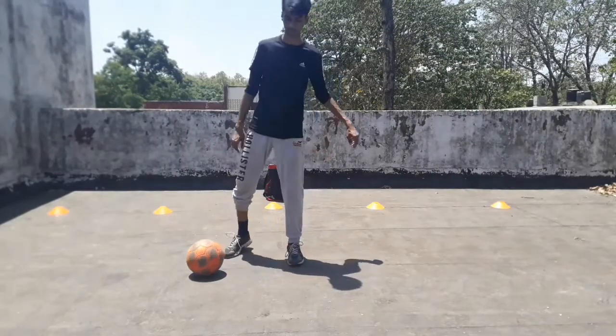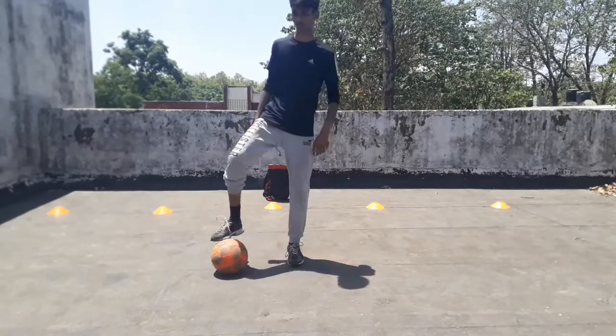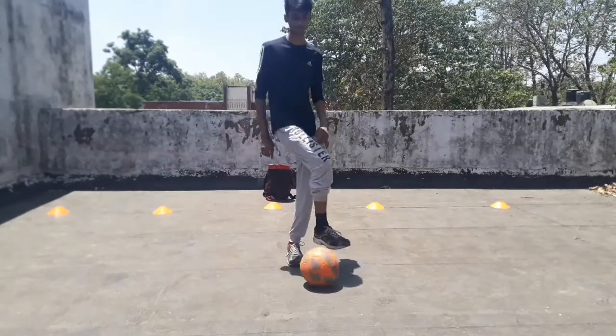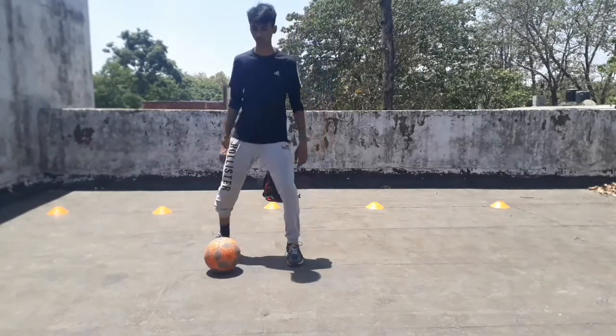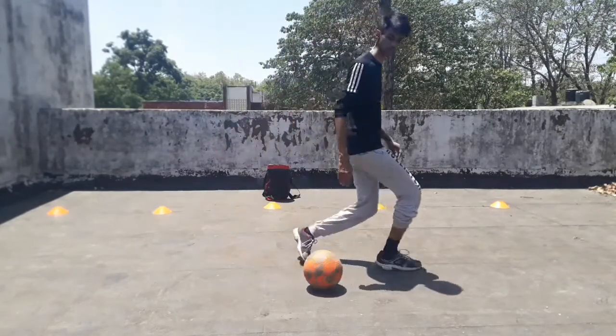Now here's the method to do this trick. Put your strong foot on the ball — here's my right foot. Then roll the ball to the left side. At this starting step, roll the ball slowly and then eventually increase the speed.